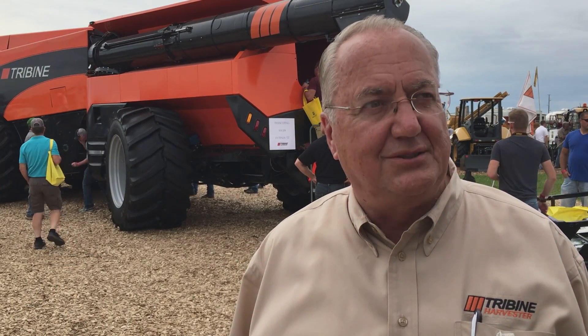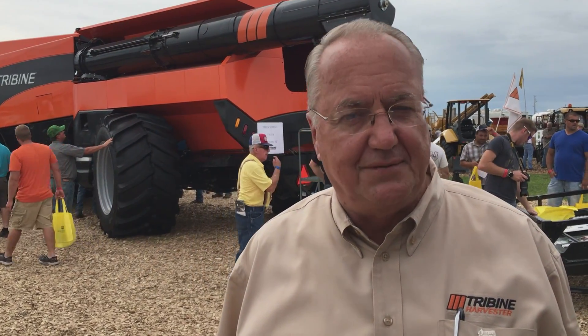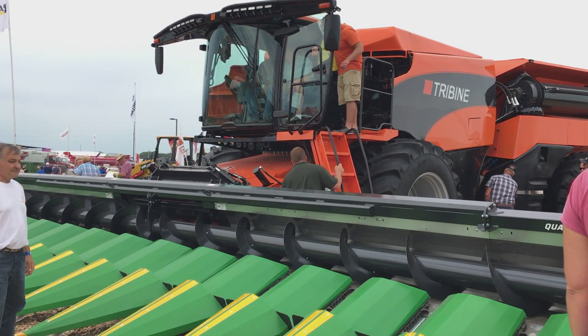This machine is a compilation of about 20 years of work by our owner and our founder, who is a farmer himself in Indiana. We went through four different prototypes before we had the machine that you see behind me now.